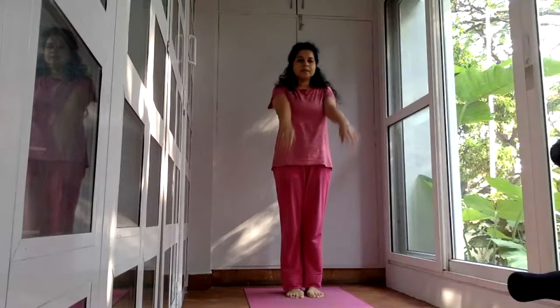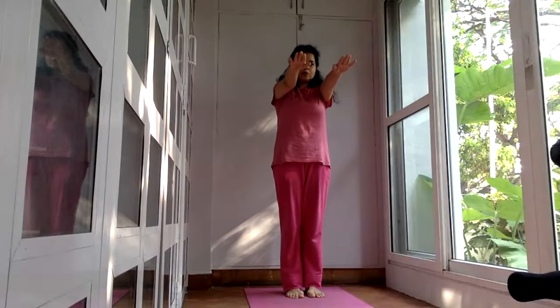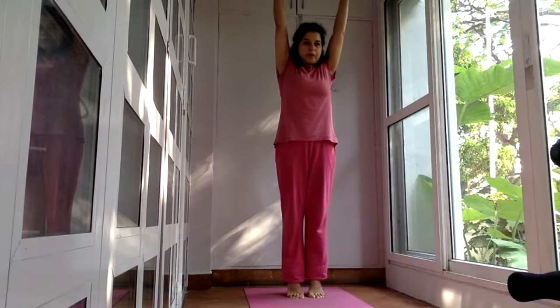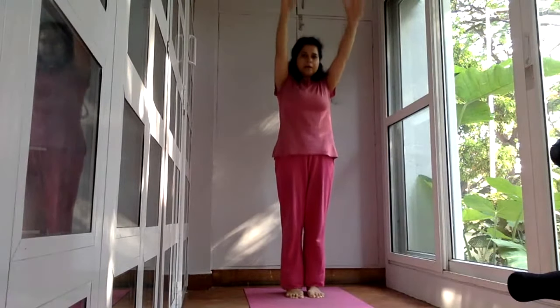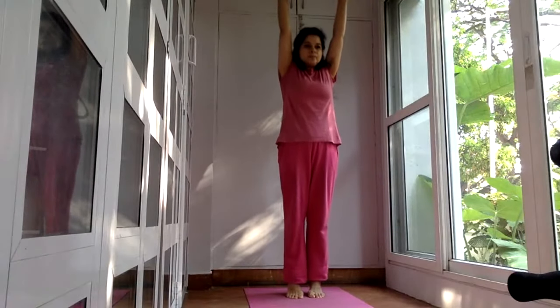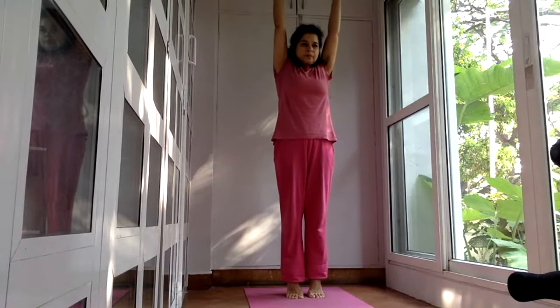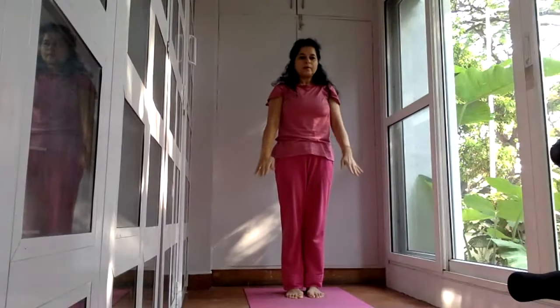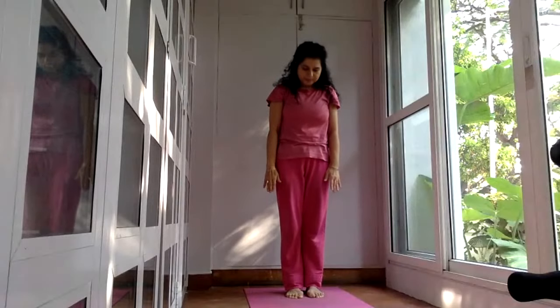Now we integrate with the arms. Bring your hands to the shoulder level, raise your arms up over your head as you bring your heels up, and then go down. Repeat once more — inhale, come up, and gently exhale as you lower down. And now the lower body is warmed up.